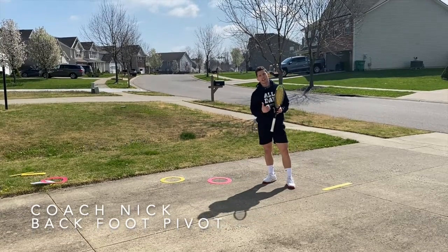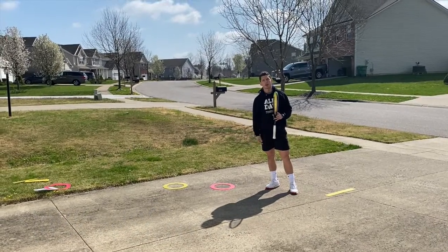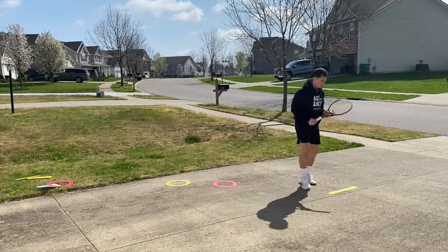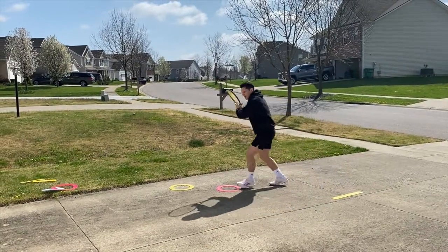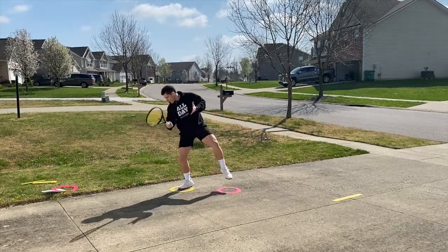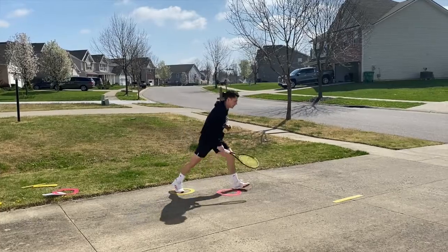The back foot pivot is another variation where you set up in an open or semi-open stance, and it's useful for when you're moving back for the ball. If I'm here, I split, I come back, I'm in that semi-open stance, I load up my weight on this outside leg, and I pivot on that back leg.